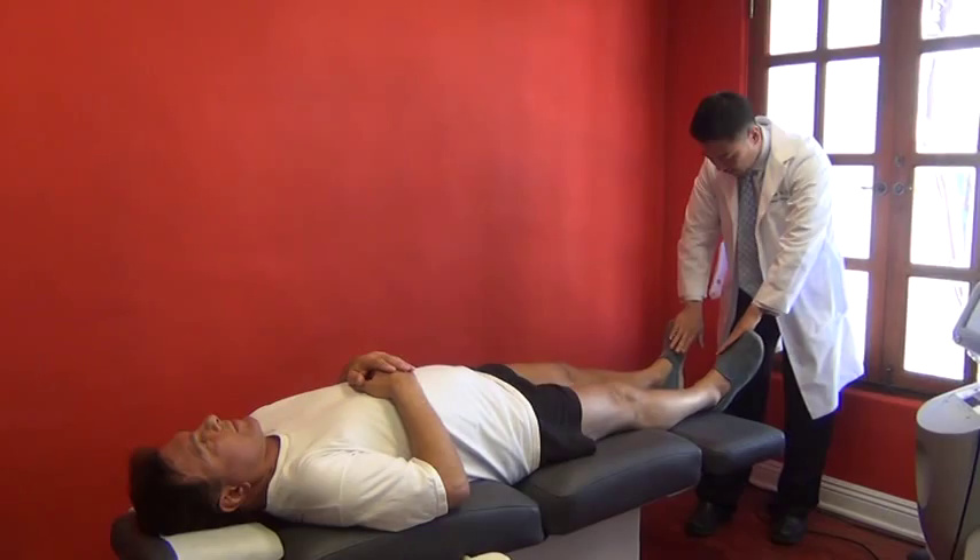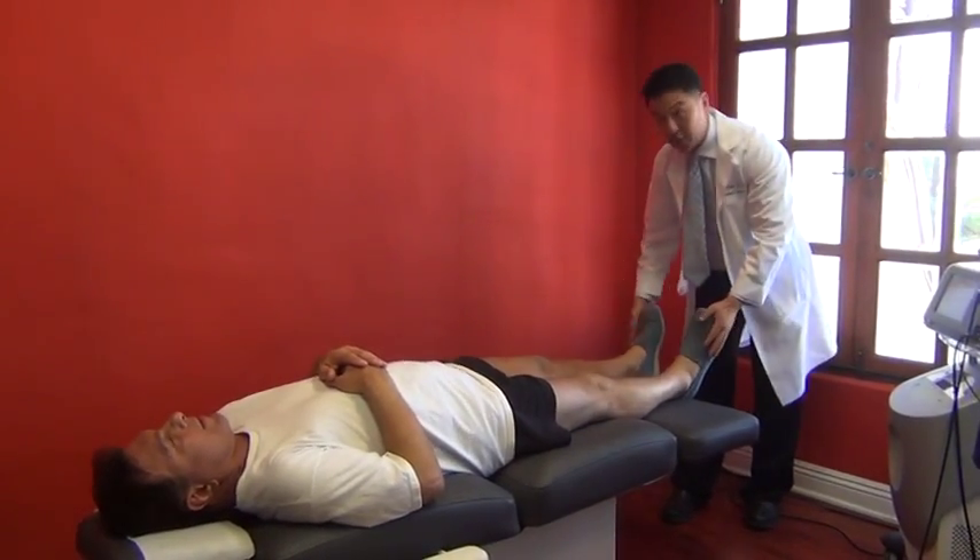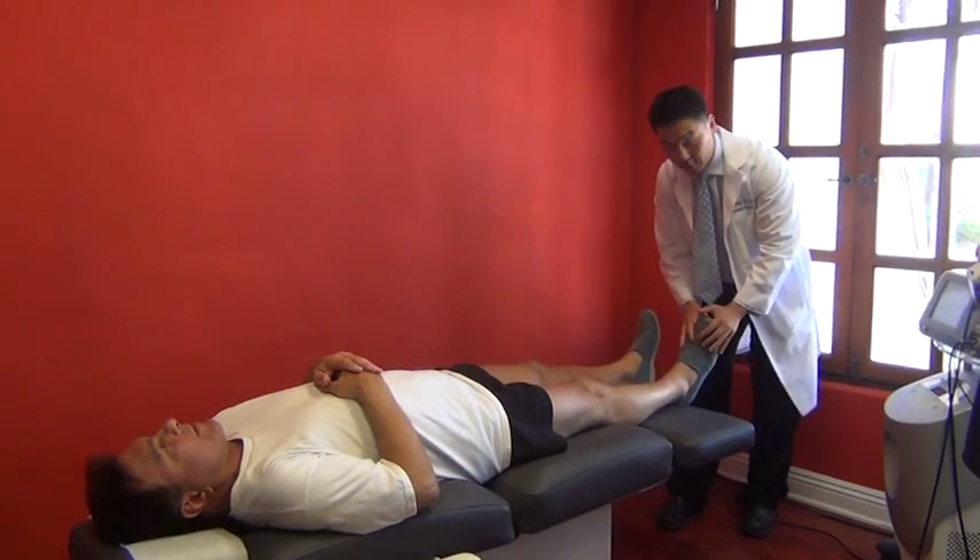Push against my hands — L5, push up — S1. So it's pretty much five out of five here, diminished about three out of five.